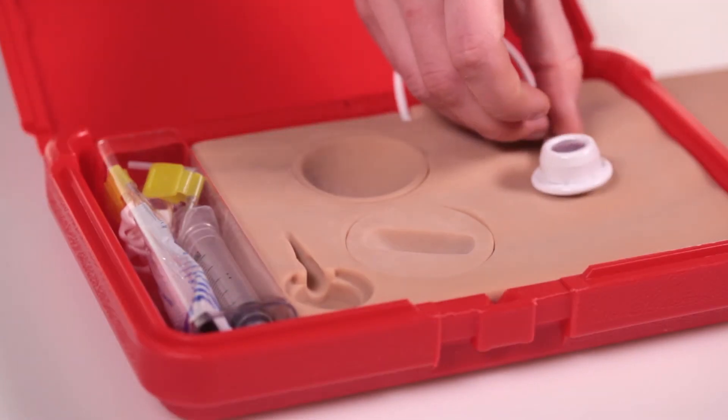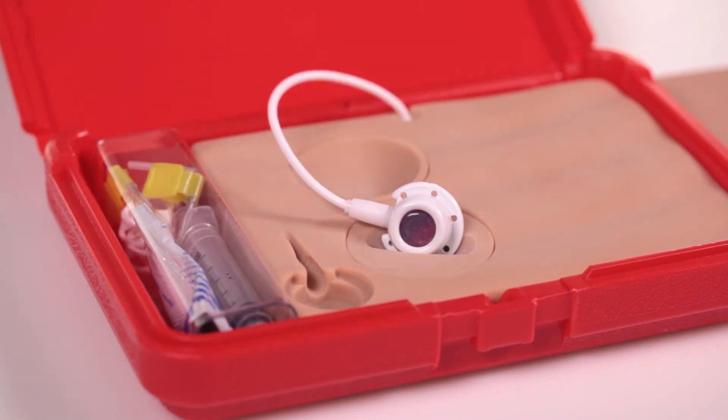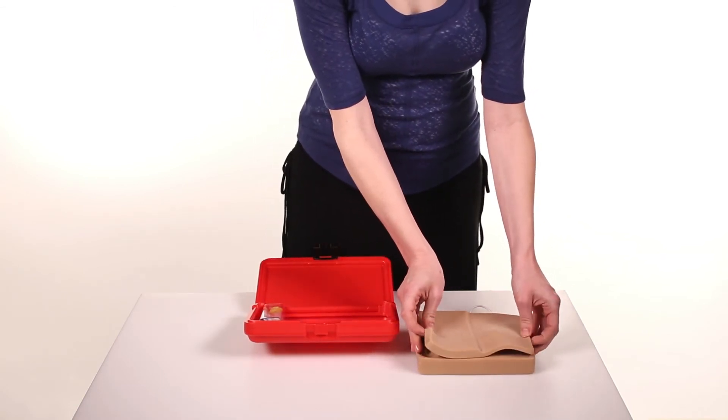Item 5022 simulates a tipped port by positioning the port in a tipped orientation. The inserts are interchangeable and the model can be accessed in the case or removed from the case.